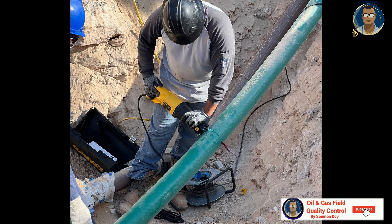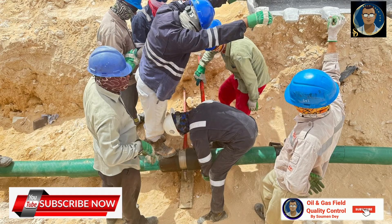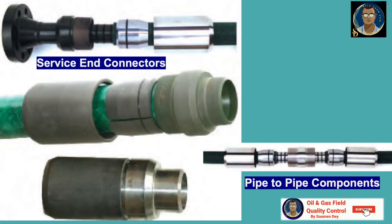An RTP service representative or RTP-certified installer will install all service fittings on location. Assistance may be required — a contractor may help particularly with larger-diameter RTP to manipulate the pipe while the connector is being installed. The RTP compression slip connector is a mechanical fitting that attaches to the pipe by application of compression. Two general types of connectors are used: one is the service end, and the other is the pipe-to-pipe end.